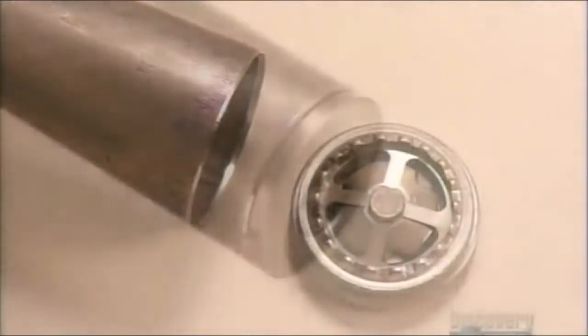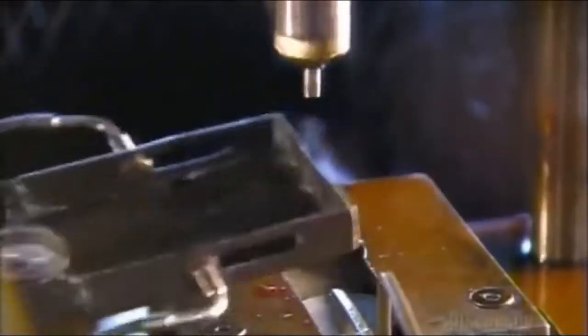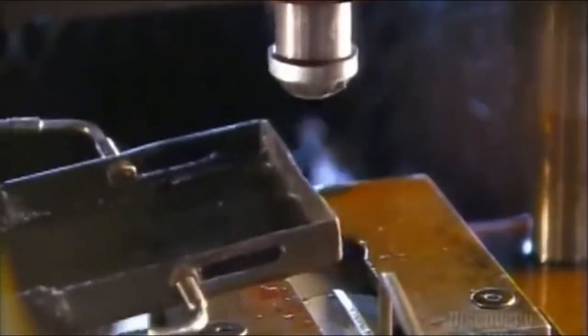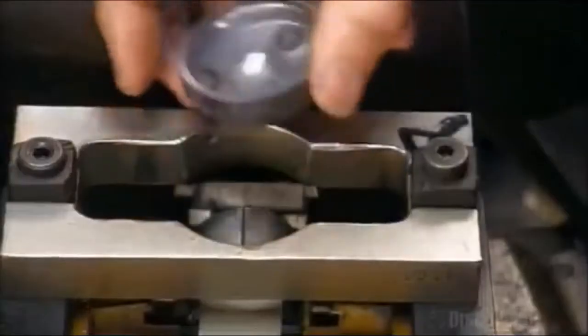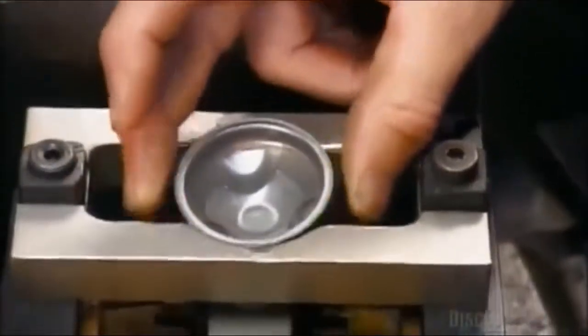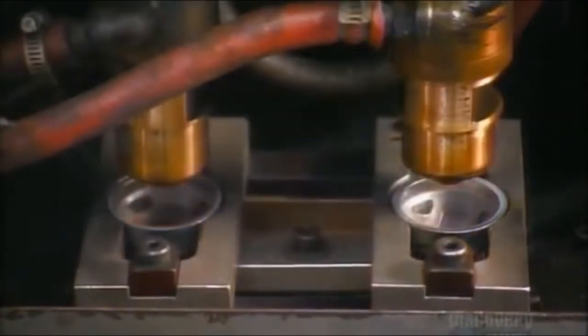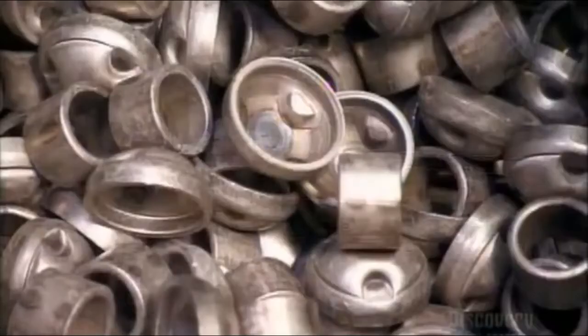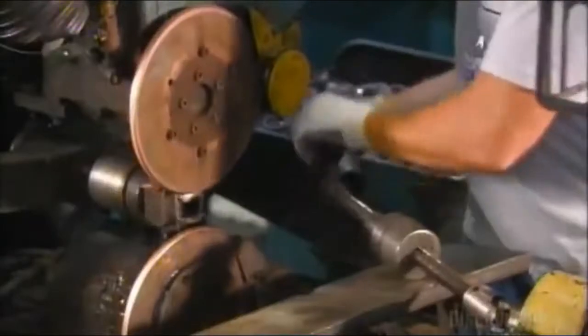The valve, now fully assembled, seals the bottom of the pressure tube. Meanwhile, a press punches round steel discs into other components. These loops mount the shock absorber to the vehicle. A worker positions a cup on each one, then a robot welds them together. They insert a cup and mount unit on one end of the reserve tube, then weld it on.